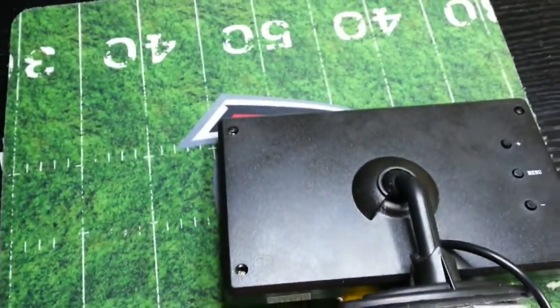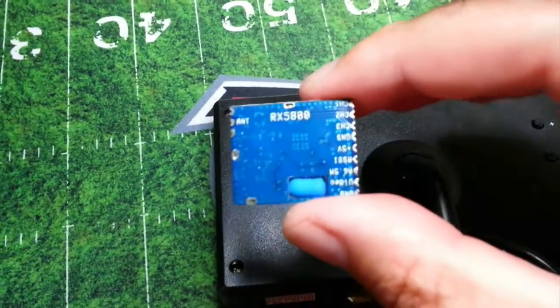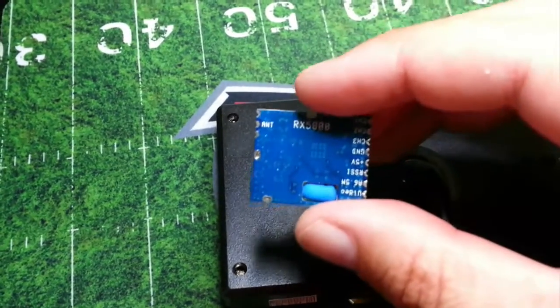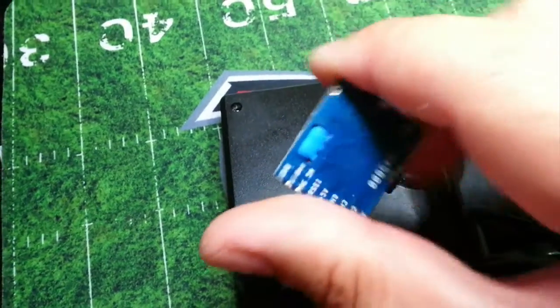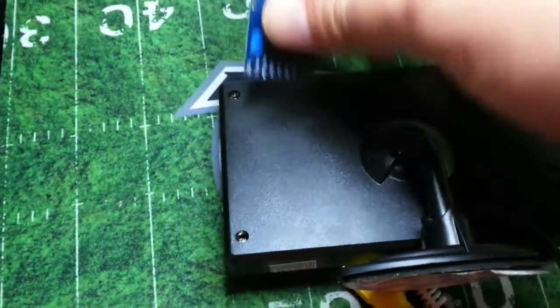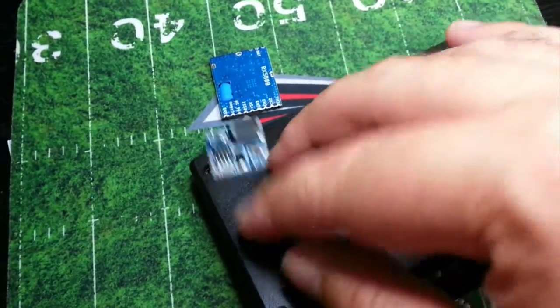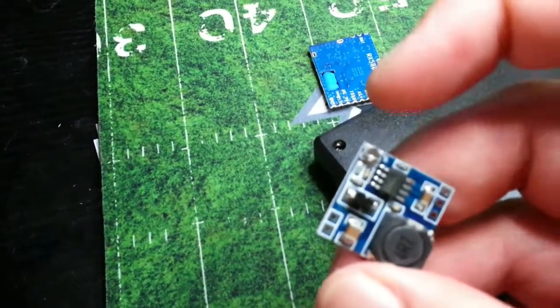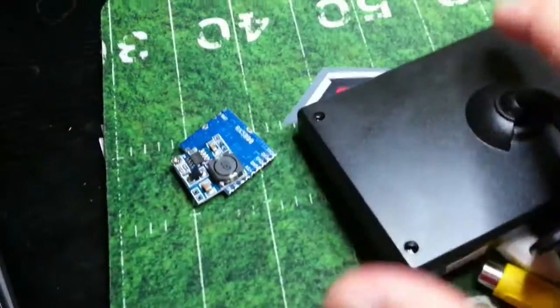I want to use it with this little receiver module I got from Banggood. It's a 5.8 GHz receiver — the antenna goes here, 5 volts goes here, and there are some settings. I also have a little voltage regulator, a VR1, and you can see the adjustment on it over here.